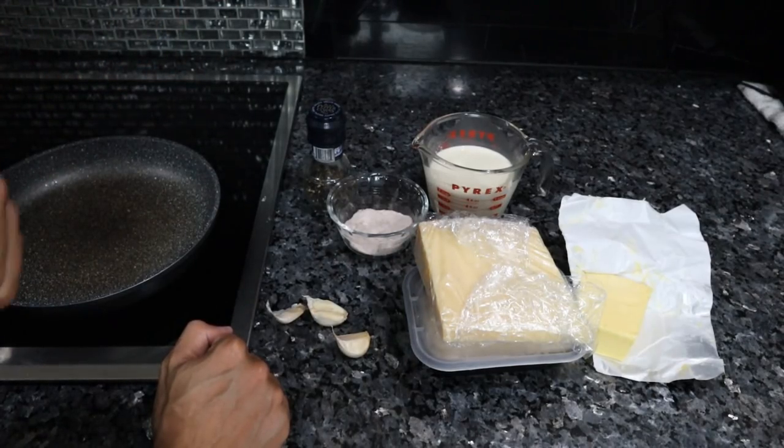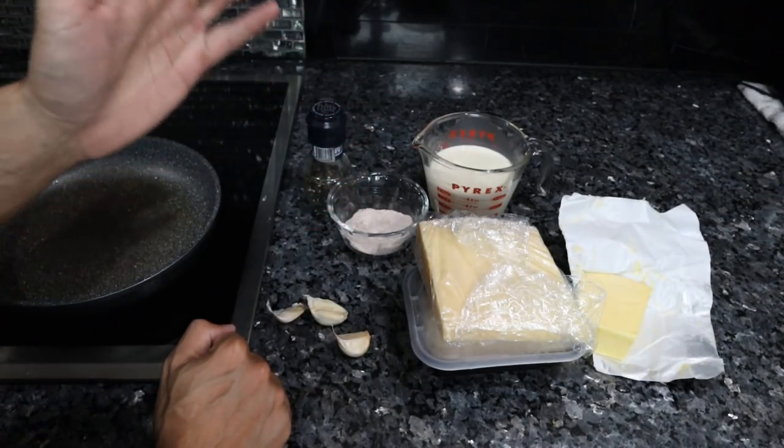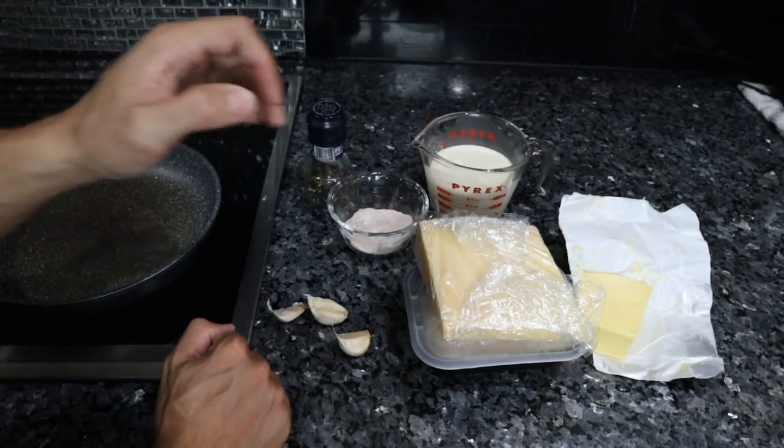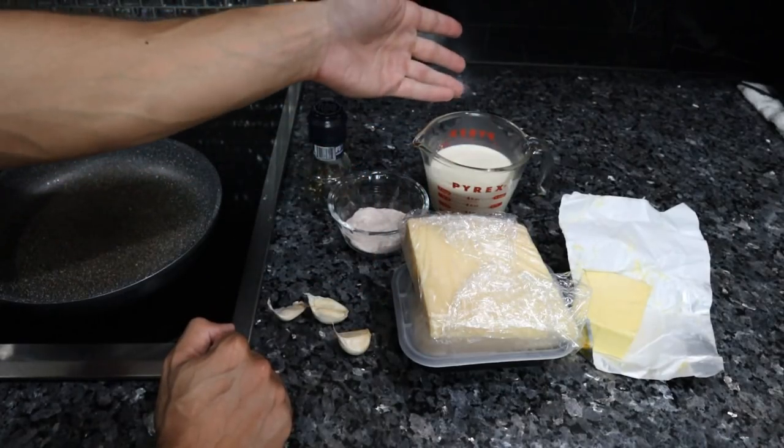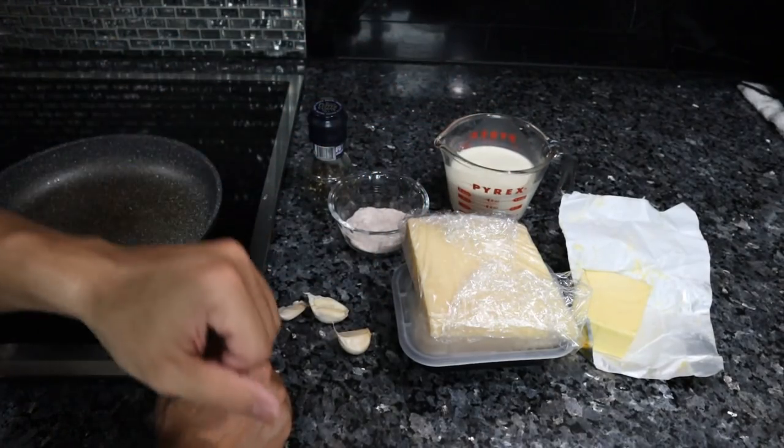As with a lot of classic Italian recipes, alfredo sauce is very simple but based on high quality ingredients. So we have Parmigiano-Reggiano cheese, butter, heavy cream, salt, pepper, and some garlic.